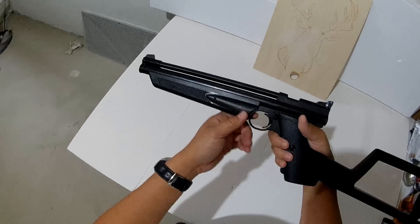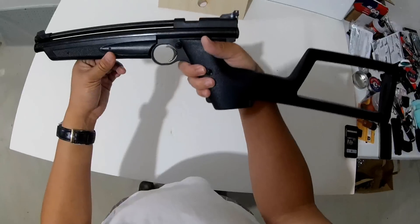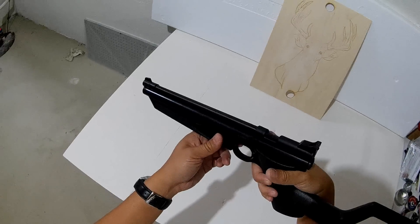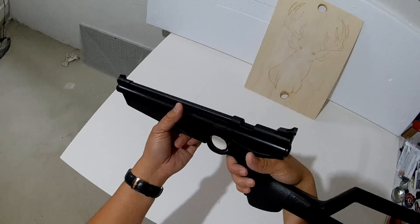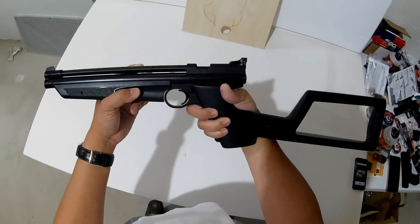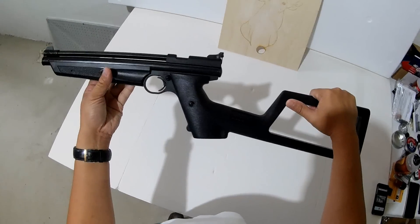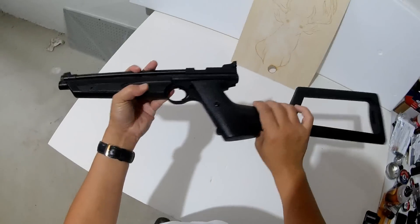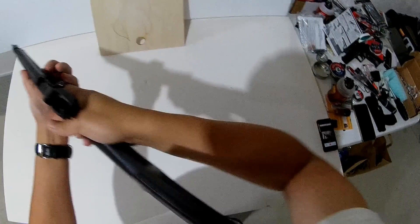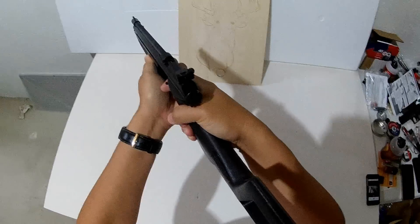It does pack a punch. They recommend a max pump of 10. If you do get up to 10 pumps, it would be very tough to do more — as a matter of fact, it's tough even at around 9 or 10 pumps. This one comes with a rifle stock, which you can replace with the handgun version. It does give you a lot of accuracy, just against your shoulder.